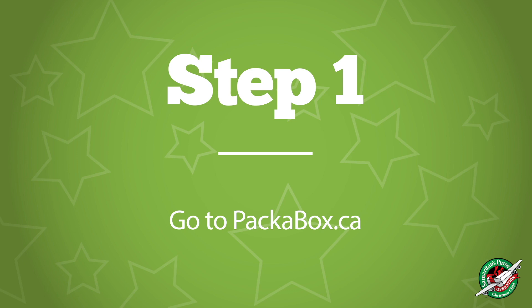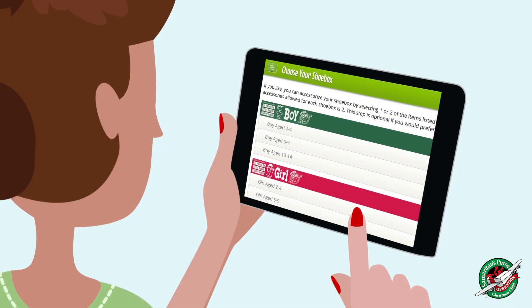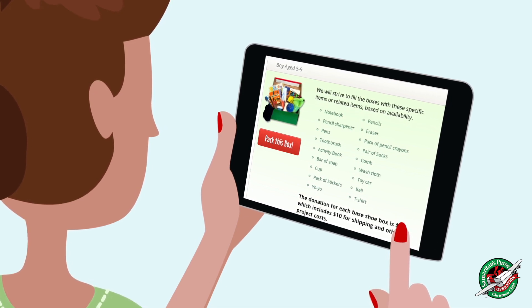Step 1: Go to packabox.ca. Step 2: Choose who you want to pack a shoebox for. Some appropriate toys, hygiene items, and school supplies will automatically be selected for packing.